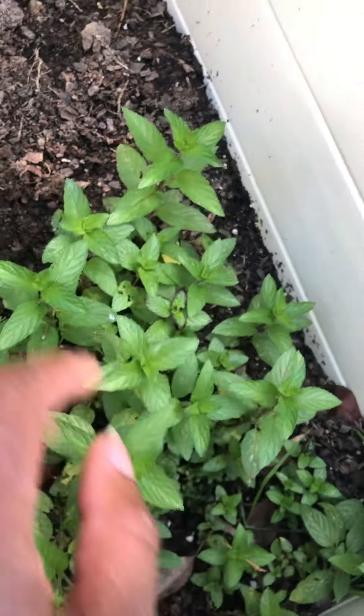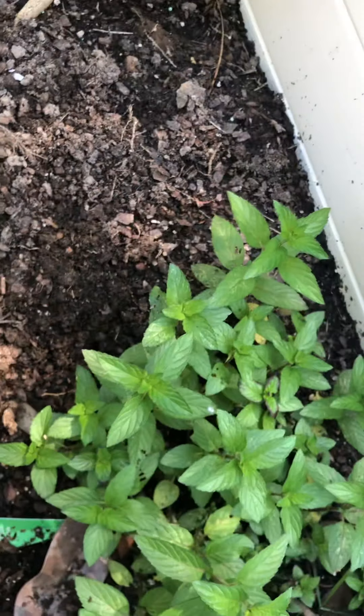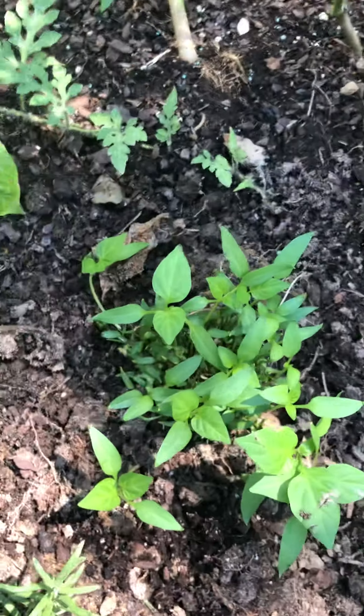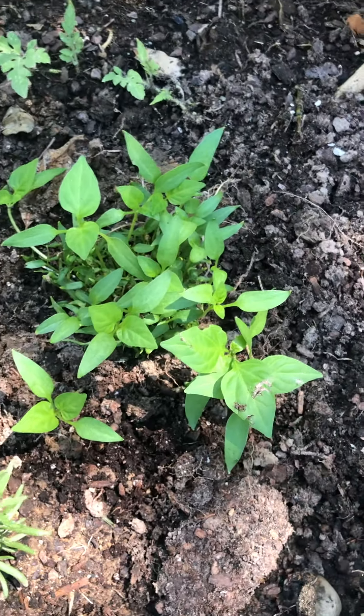This is my chocolate peppermint right here. And this is a bell pepper that my son ate and threw in the garden — and that's what happened.